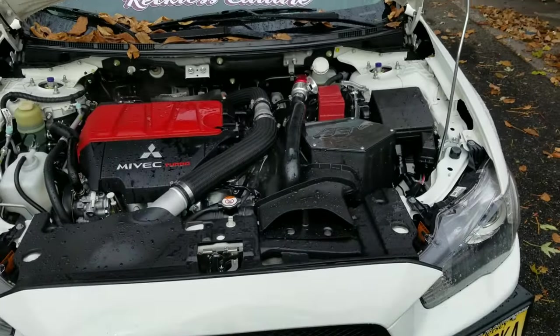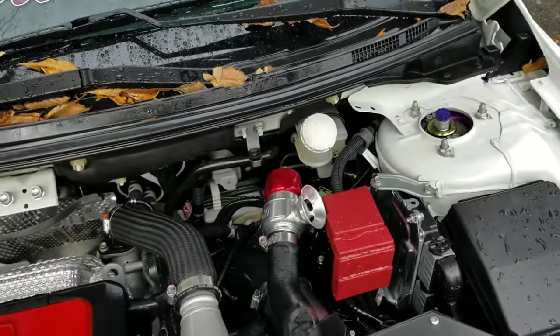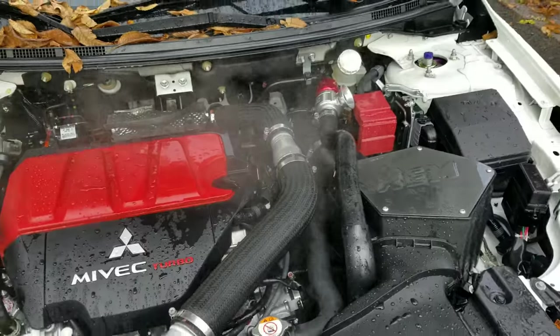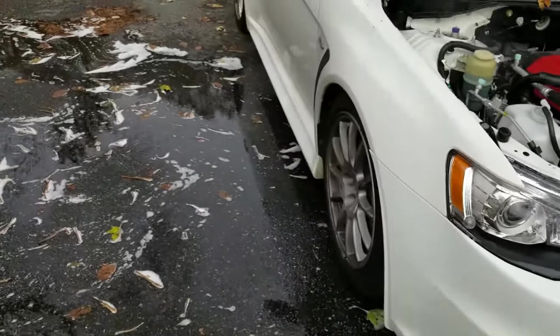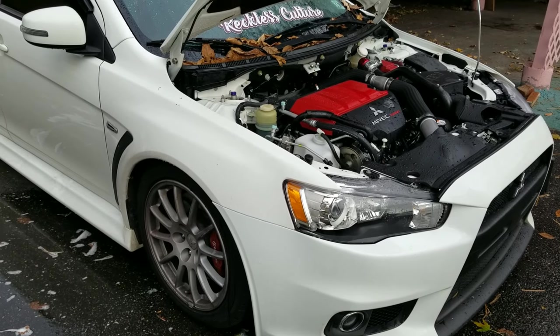There you go guys, everything's back together. I washed off all the brake fluid that spilled on the car and cleaned the engine bay a little bit — it's running. The only thing I need to do now is bleed the brakes, and that's it. The car is good.